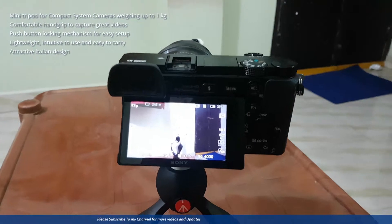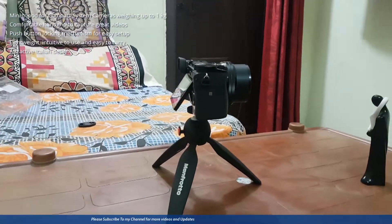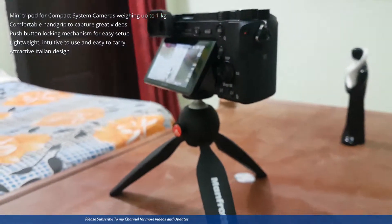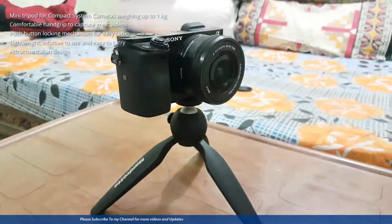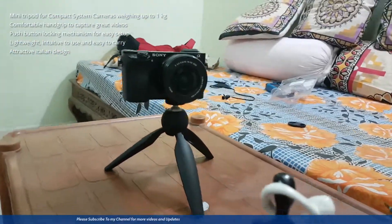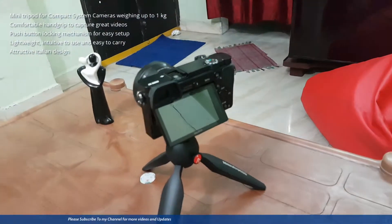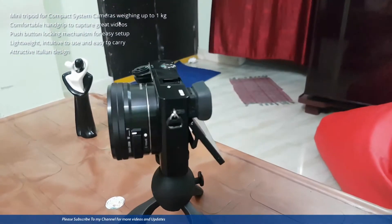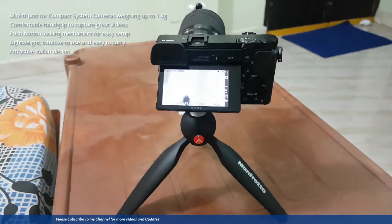I have my Sony A6000 and I attach it with the mini tripod. This is my small lens, and I have one more lens — you can see it works with that also. You can see it holds the camera almost without any issues.